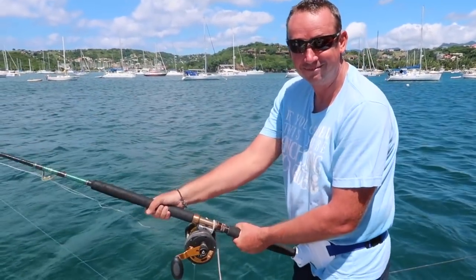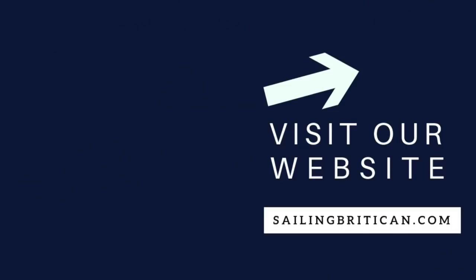Thanks so much for watching. If you enjoyed our practical, easy-to-follow instruction and tips for long-term cruisers, please like this video and subscribe to our channel to get notifications on new videos. To keep these videos coming, please support us on Patreon or join our Britican Club — both options provide premium content to help you get out and enjoy the live-aboard cruiser sailing lifestyle. Information about both, in addition to links and resources used in the video, can be found below.